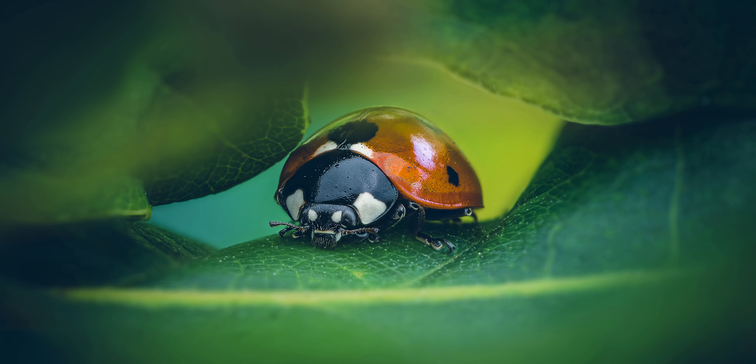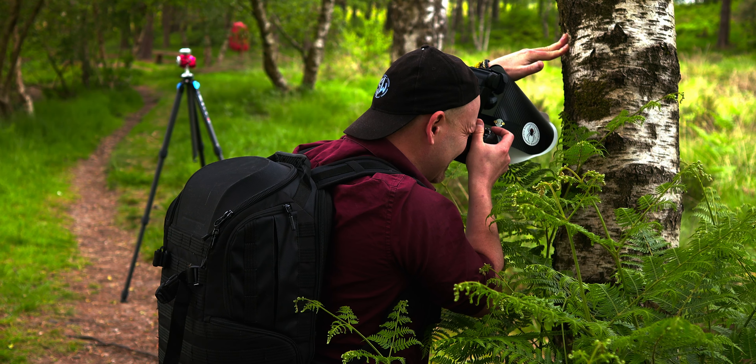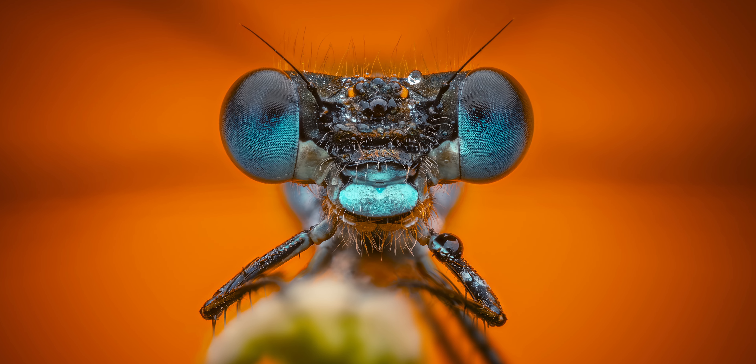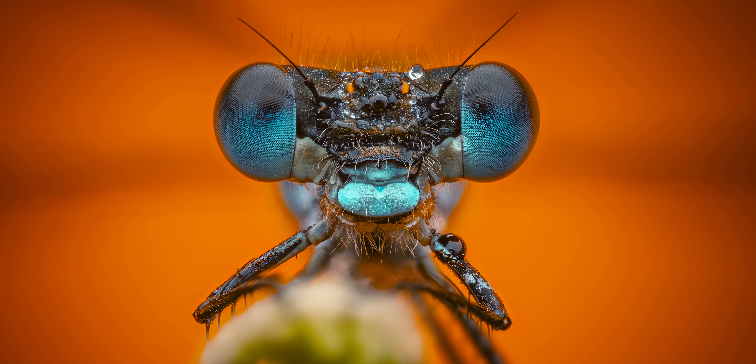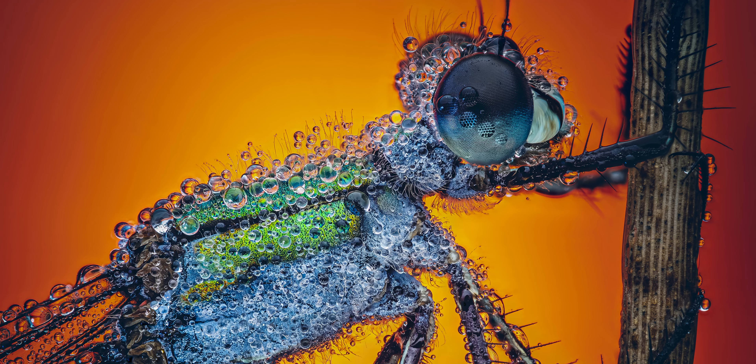Spring will soon be here and so will the insects. Macro photography is a fun genre that anyone can do with any type of equipment. However, when you start taking it seriously you want to get those high detailed portrait shots of insects, which are quite often achieved by focus stacking. I'm going to show you how to set up focus stacking and focus bracketing in the Olympus OM-D EM1 Mark II. The same procedure applies to most OM System cameras including the new OM1 Mark II.